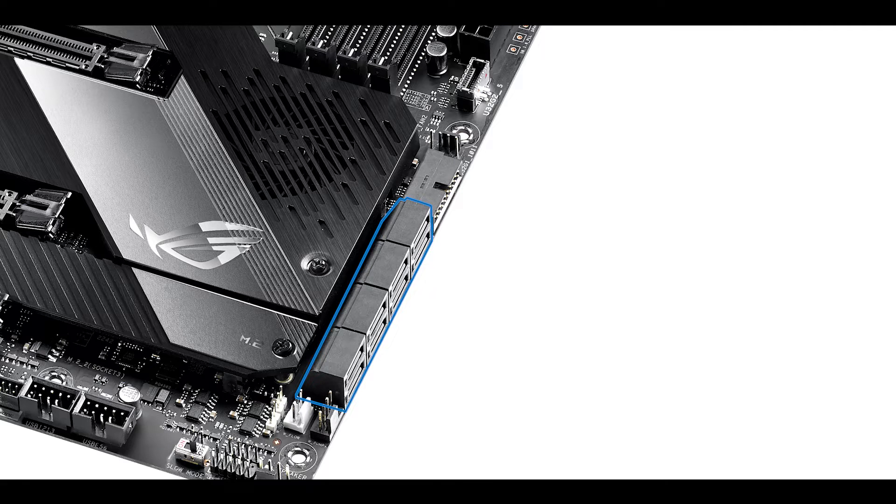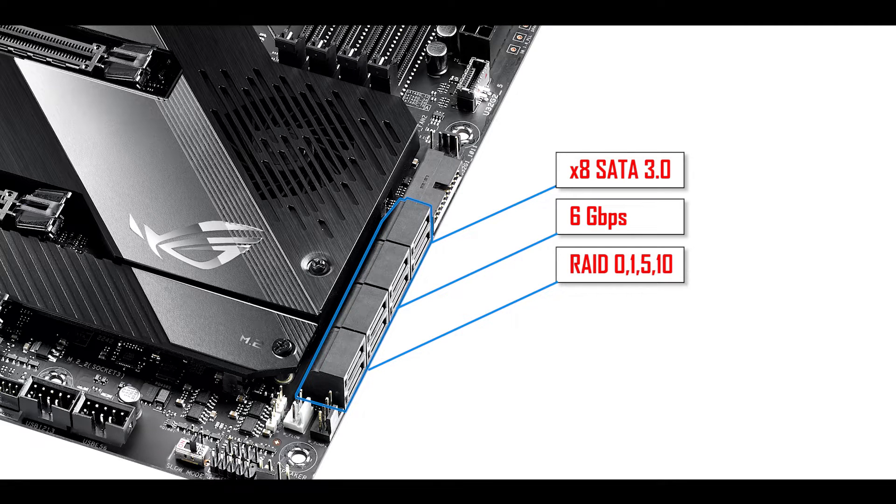Storage-wise, we have a classic eight-port third-generation SATA, able to dispense up to 6 gigabit per second of data each, and able to run in RAID 0, 1, 5, and 10. A personal note: SATA third generation with 6 gigabit per second per plug was great a few years ago, but I'd really like to see something new — a SATA 4.0 coming in the next generation or two.